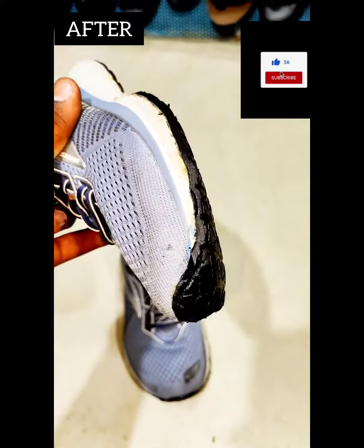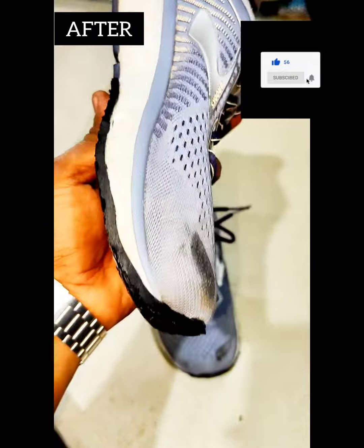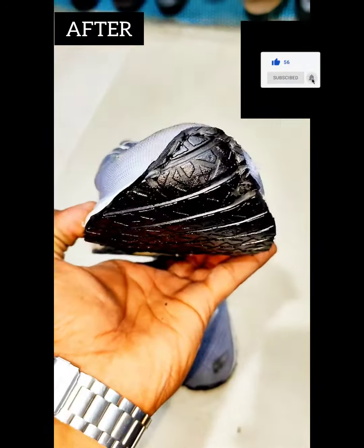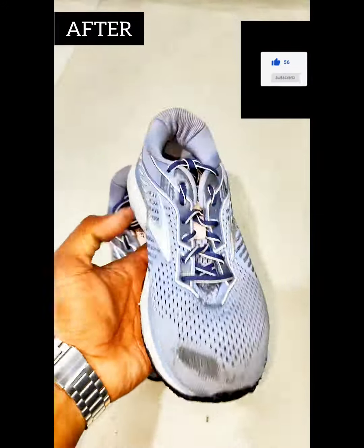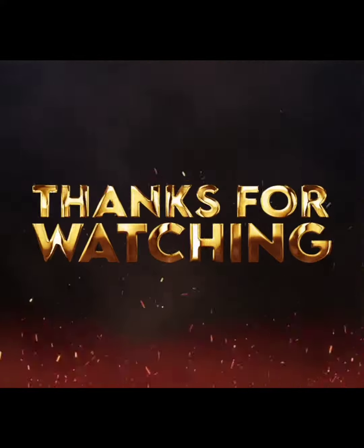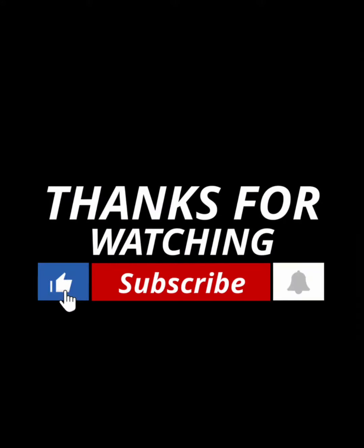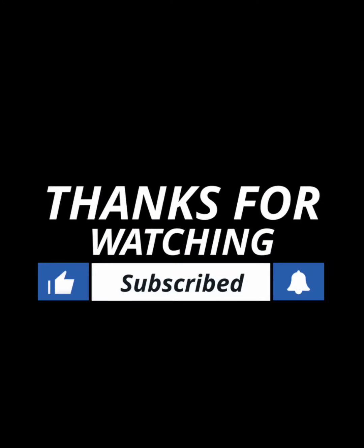Please like, share and subscribe. Please share with your customers. Thank you.